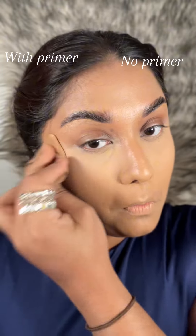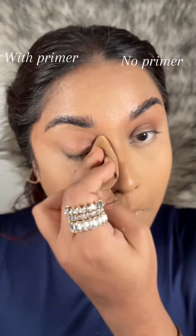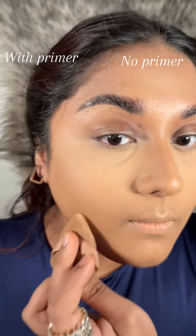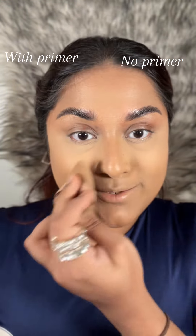So let's see the other side. As I told you before, I have applied blurring primer on this side. I already guessed what was going to happen — with blurring primer, it's gonna be fantastic. I know.